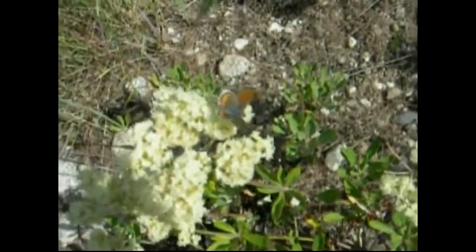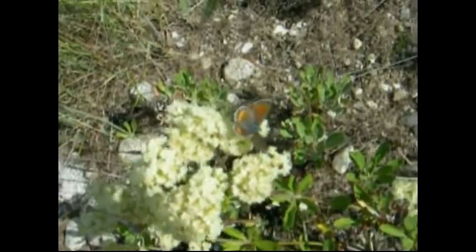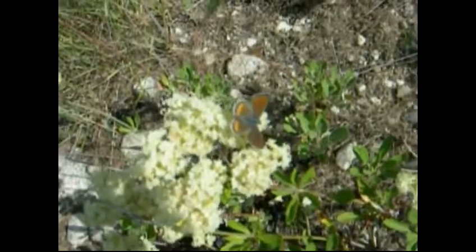Hi, this is Todd, and today is Tuesday, June 22, 2010. This is a female of Euphaloides ancilla, aligned to the Anoptes group.